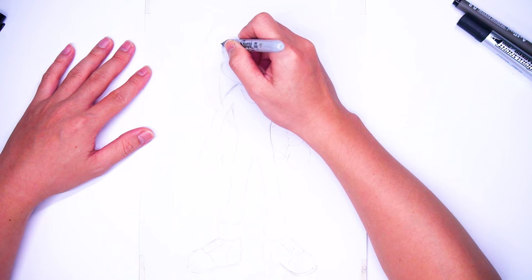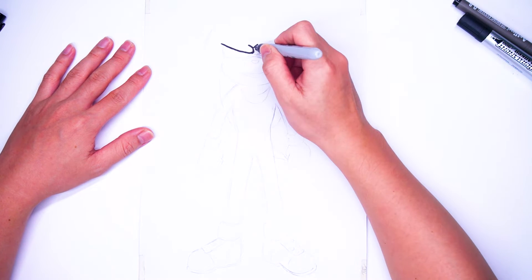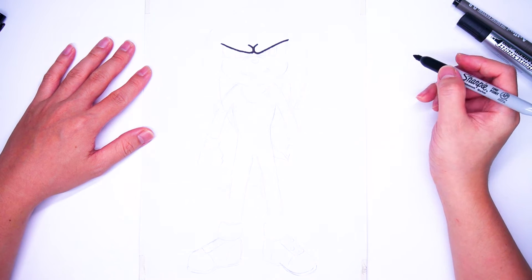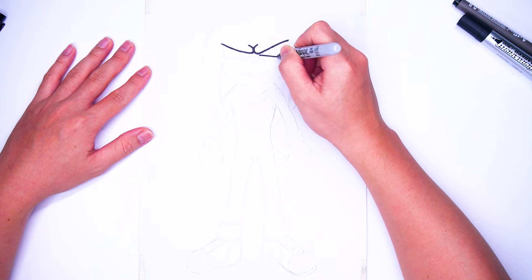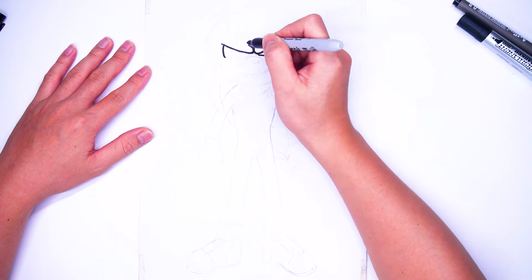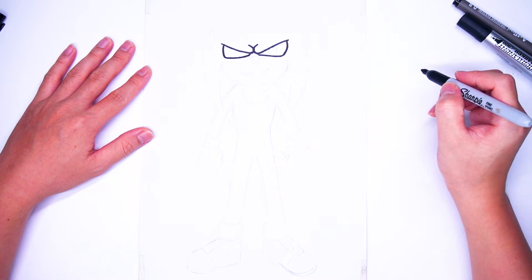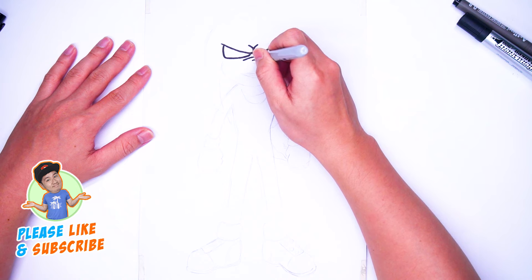Eyebrows exactly. We draw eyebrows like this. And right under his eyebrows, we draw his eyes — big eyes, like Sonic's eyes. Similar nose and mouth as well, as you can see.